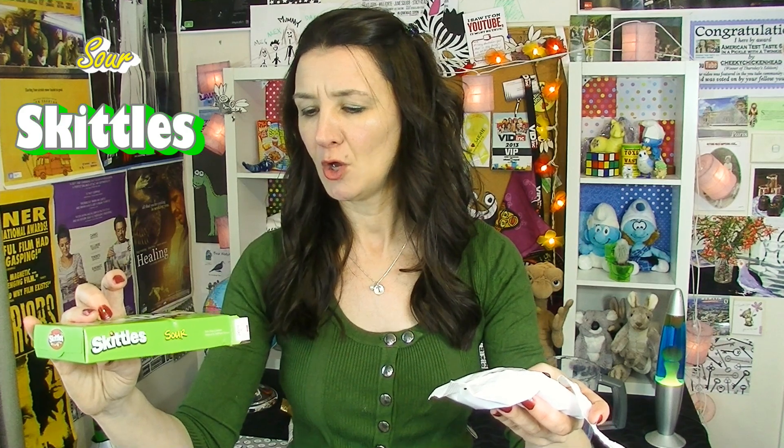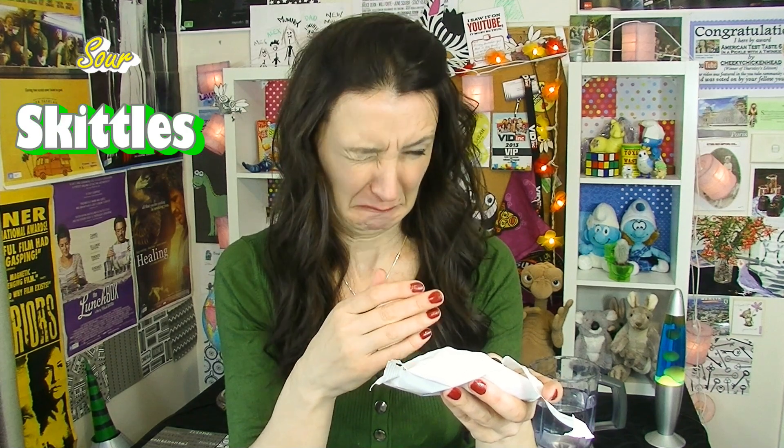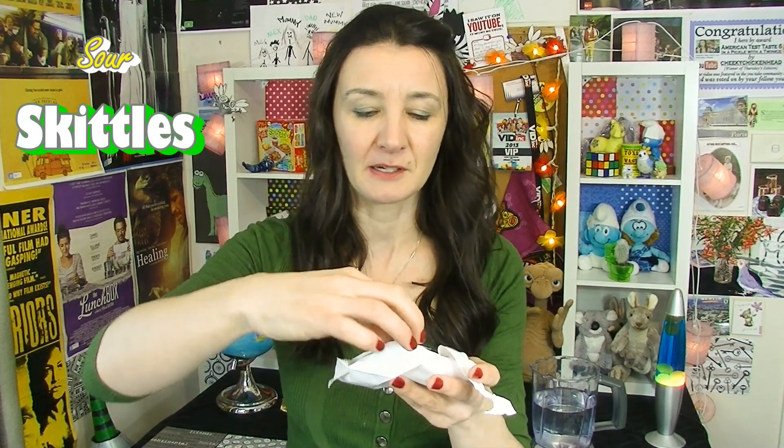It is still in date and everything, so I'm not going to die or anything. Let's try these sour Skittles. It looks a bit scary. They're in date so they should be fine, right? Right now my face doesn't know what to do — I sort of feel like crying but my nose also feels like running. If you like sour candy then yeah, you'll probably like these. They do finish off nice and sweet, which is good. It's a nice relief — my face wasn't coping.